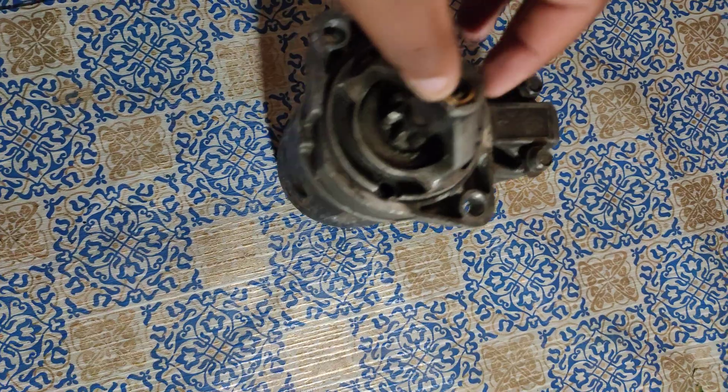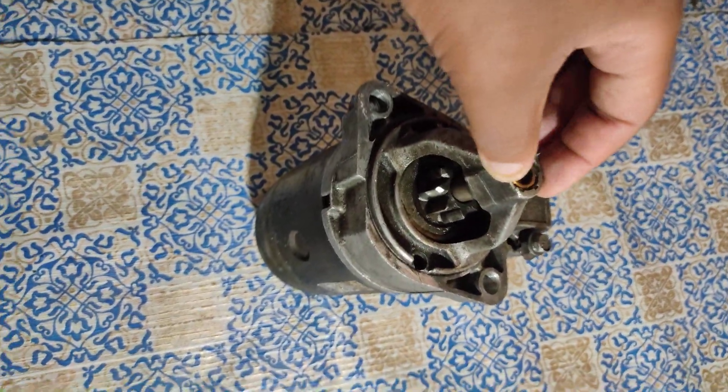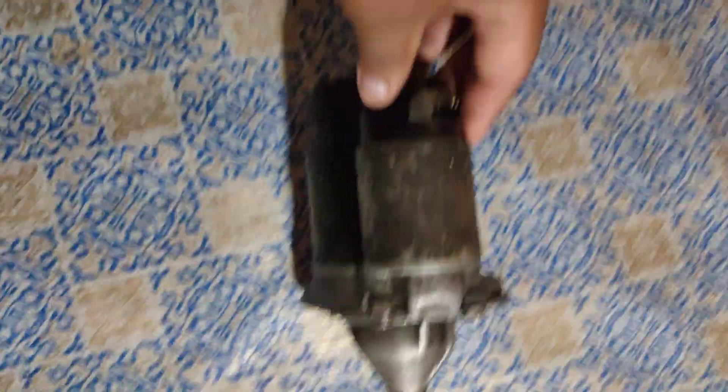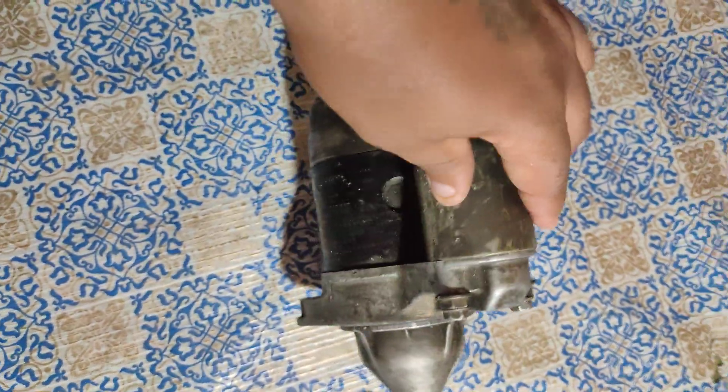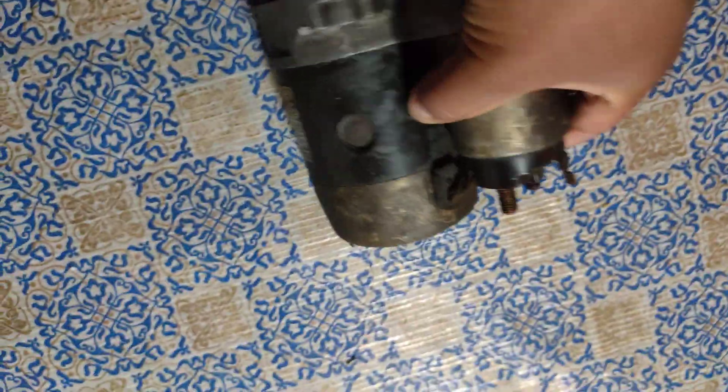It came off and damaged the bushing, I damaged a lot of stuff on the main part. This must be my fifth or sixth starter that I am actually on right now.